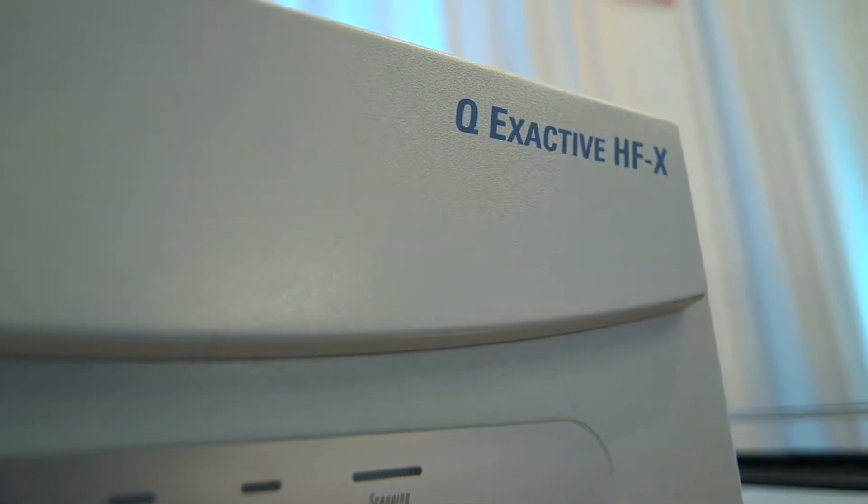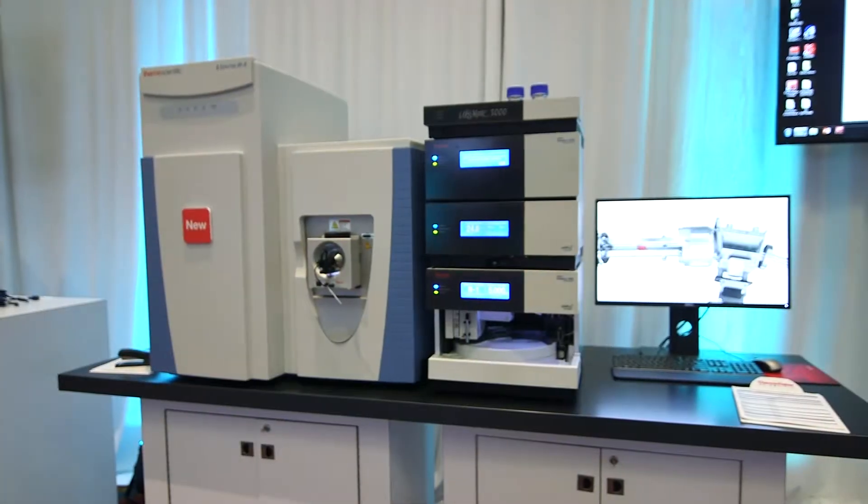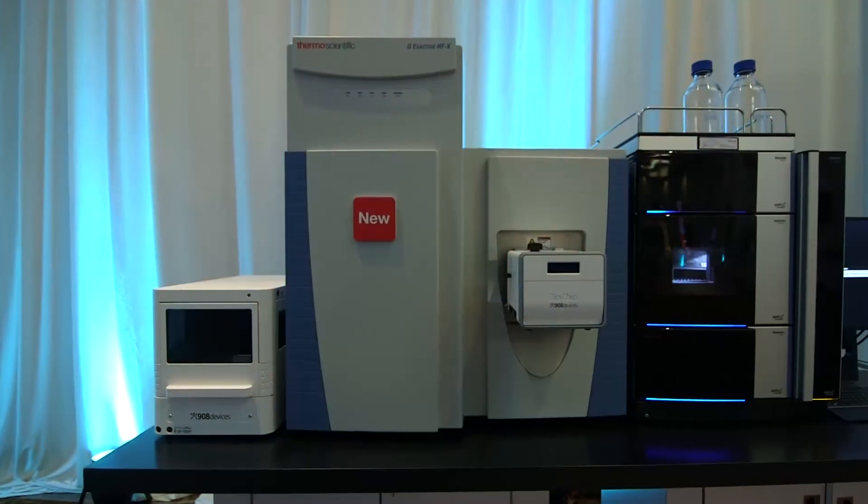The QE-HFX system really matched well with our way of doing proteomics, where we have optimized massive offline fractionation. We can then analyze each of these fractions with very short gradients on the new instrument and basically cover close to complete proteomes in around half a day of analysis time.